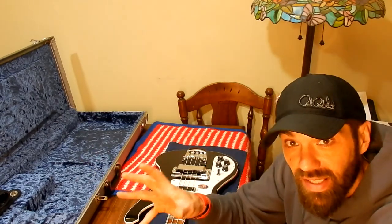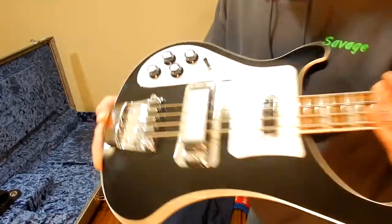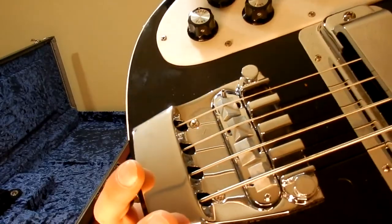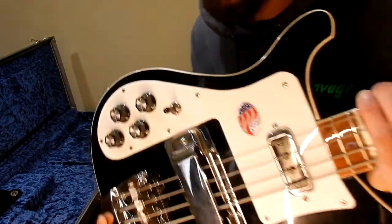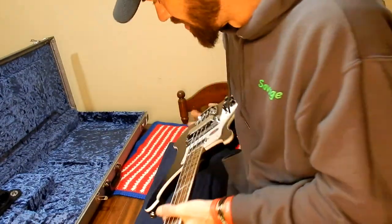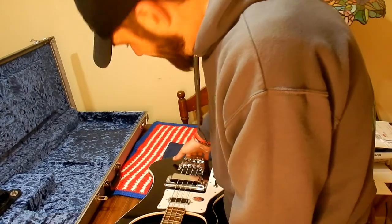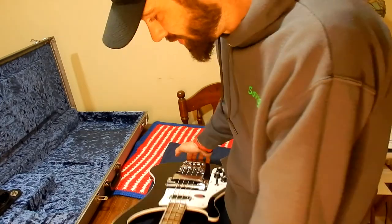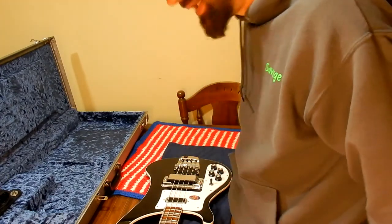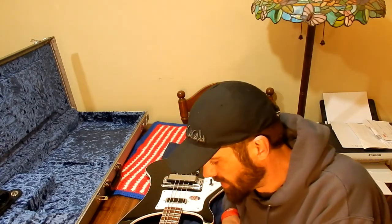Two truss rods — not necessary. They give you a truss rod wrench that doesn't fit in the hole, so you've got to make one. The saddles have no way to adjust individual saddle height — but I can deal with that. The worst part is if you want to change the intonation, those screws are down in there and you cannot get to them without taking the strings almost completely off. That means every time I change the intonation I have to loosen all the strings, take the bridge out, adjust it, put the bridge back. Come on, Rickenbacker — you charge close to three thousand dollars for one of these things. Alright, that's all the bashing. I'll pause and come back when the strings are on.